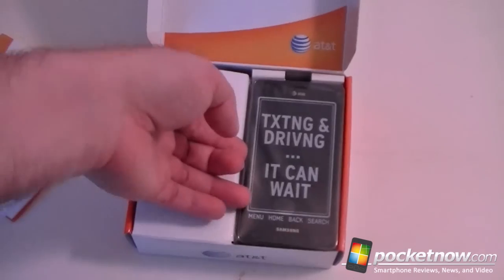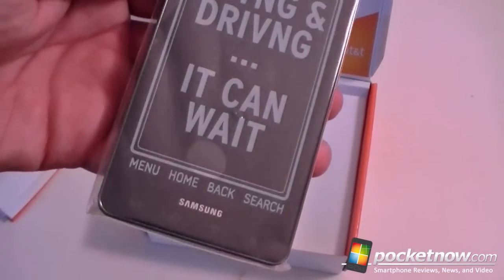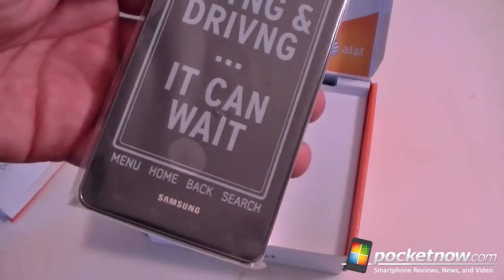And here's the device. We got labels for our buttons.